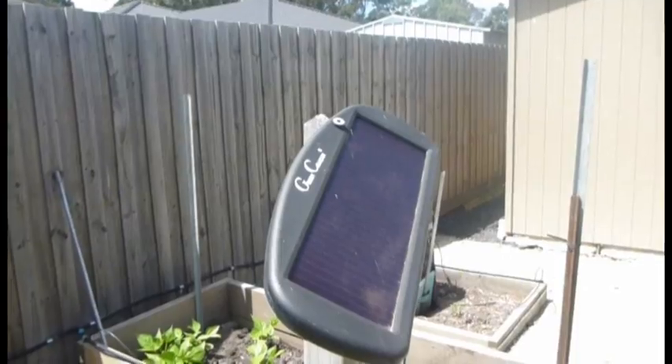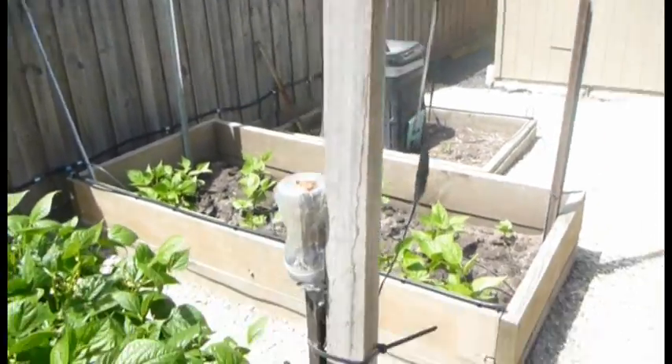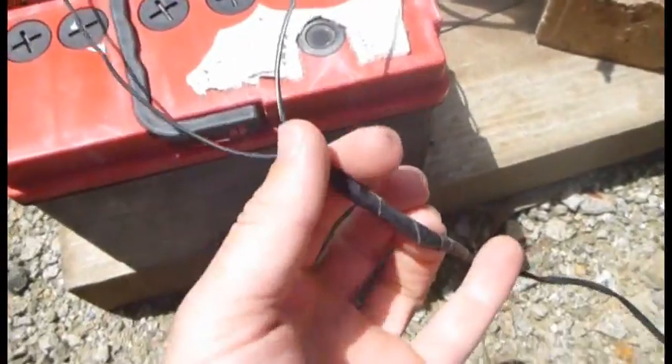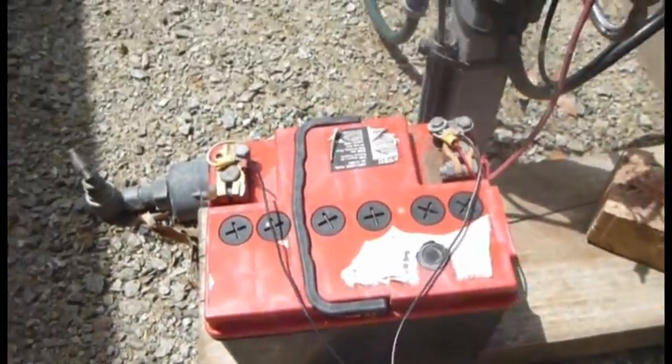Solar powered automated watering system — I've already built it, I'm just going to show you what I've done. Cheap solar panel goes down here into a bit of wire, diode in there to stop it discharging back into the solar panel, and an old car battery.